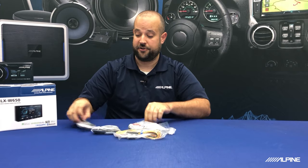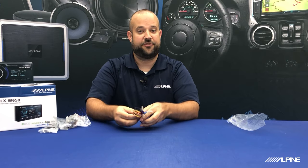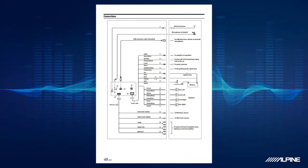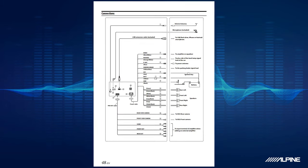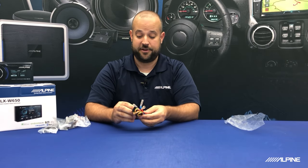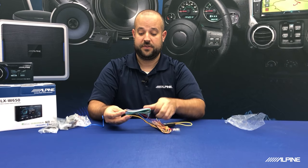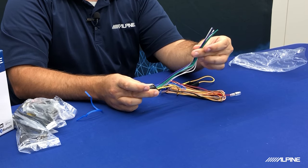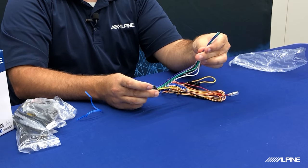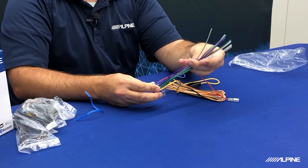Let's talk about this harness. If you don't remember any of these colors that I tell you, that's okay. We actually do have a page in our manual that is also going to give you all the information about your wiring — what each wire does and where you should be connecting it. These eight wires — gray, purple, green, and white — are actually your speaker outputs for the built-in amplifier inside of the head unit.